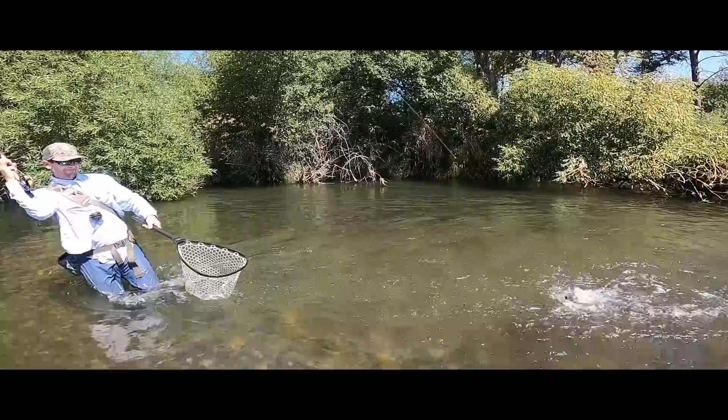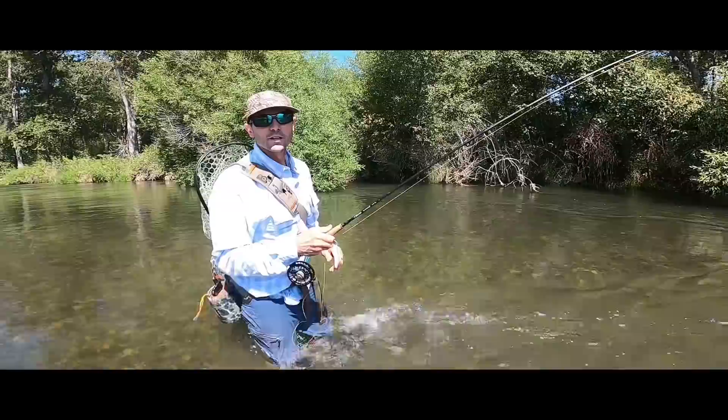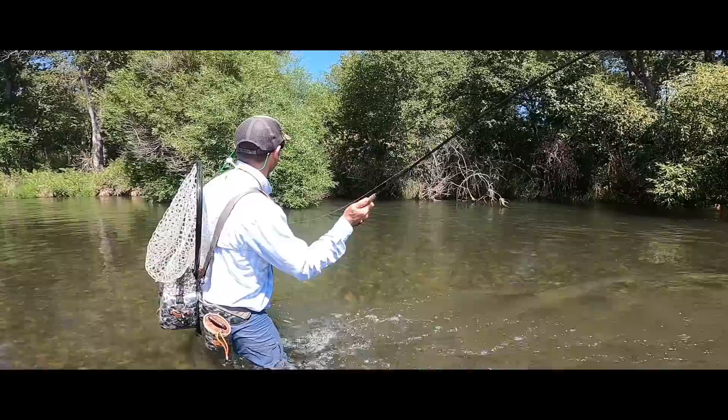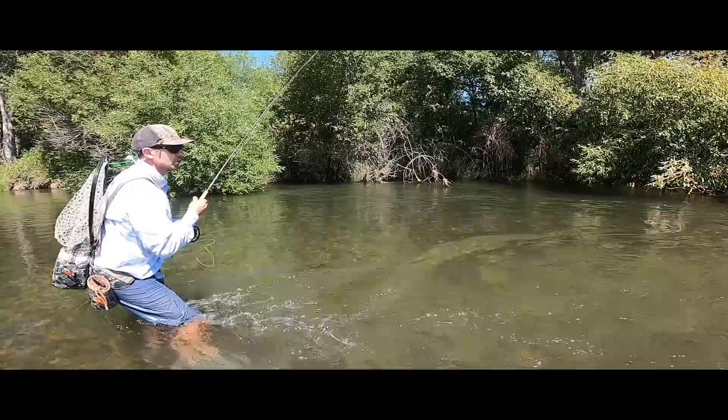I don't know if you can see that on the video or not — that's a solid rainbow. I'm going to land it quick. Summertime, good fish. He just hammered that. So that was absolutely awesome. That fish was right in behind that tree right there and I just dropped my fly — fly first like that — and that fish just swirled at it right when it hit.